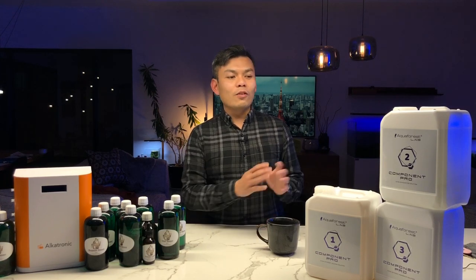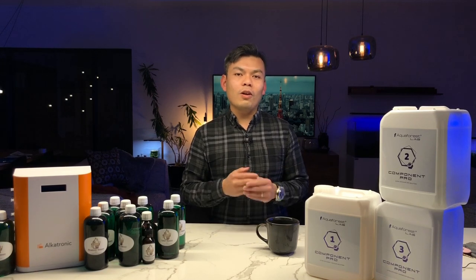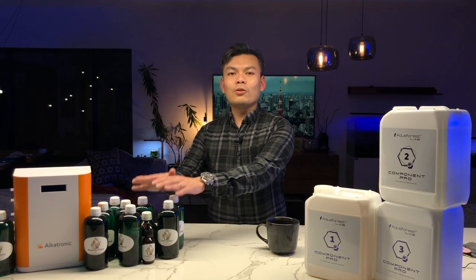First update: in the future we're going to be looking at Aqua Forest Components Pro. Aqua Forest have reached out and offered to supply some products for the channel — thank you so much to the team at Aqua Forest. We're going to discuss whether or not it's worthwhile to switch from DIY alkalinity, calcium, and magnesium to a pre-mix product that also combines trace elements.